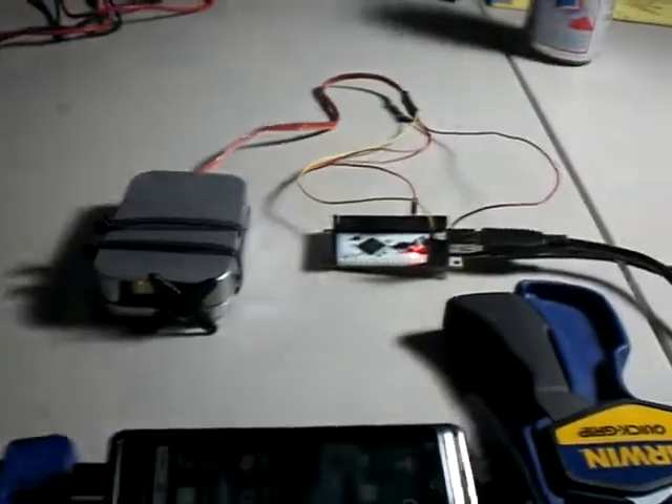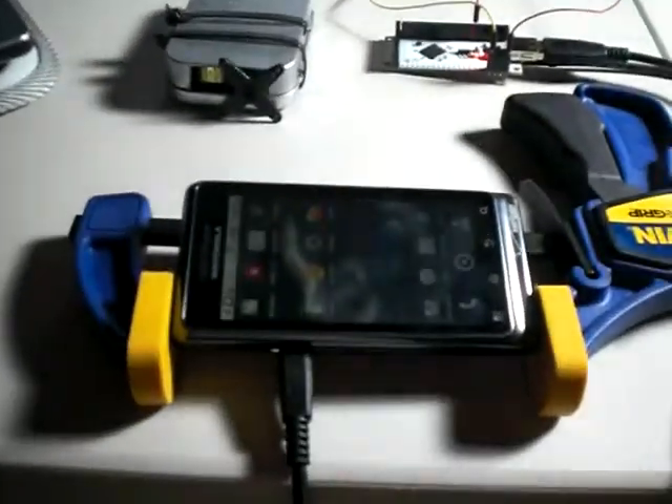Alright, today I'll be demonstrating my new app which controls a servo motor via my YoYo breakout board, and of course using my Droid.